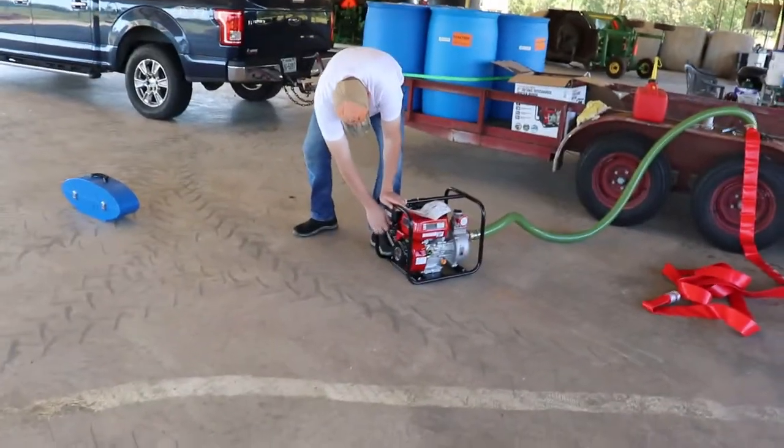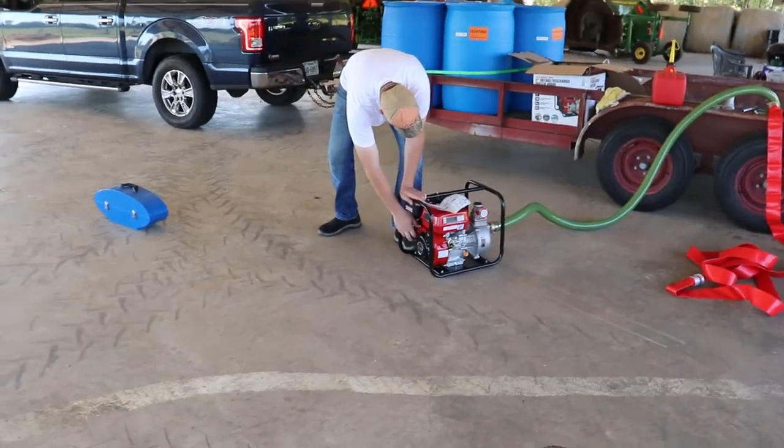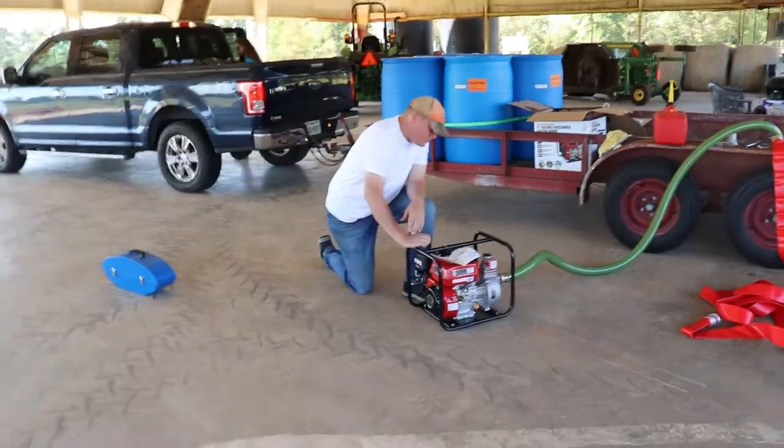We've got the pump all hooked up. We're going to see if we can get it started before we move over to the lake to start sucking up the water.